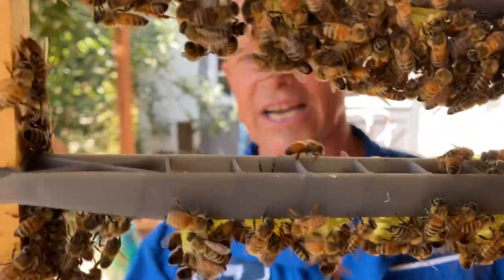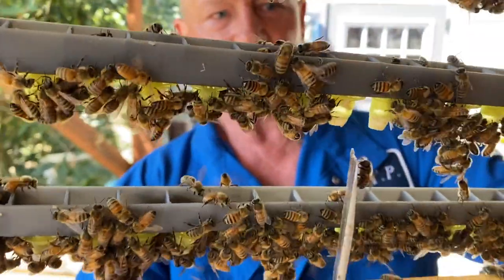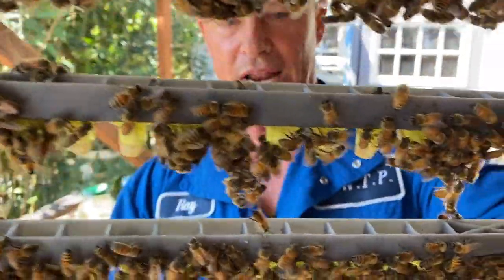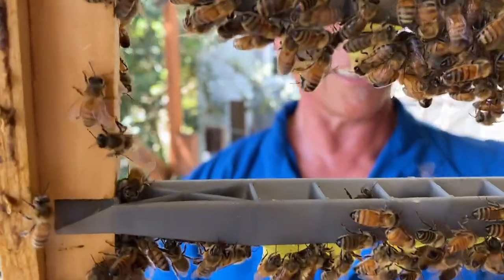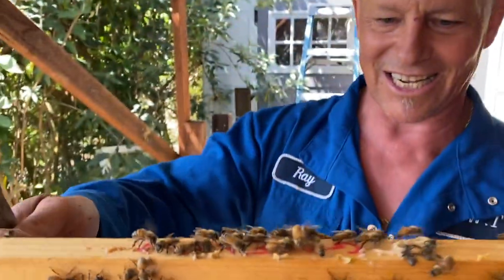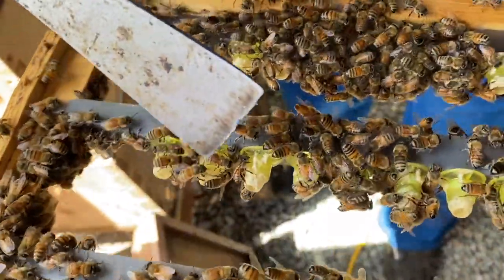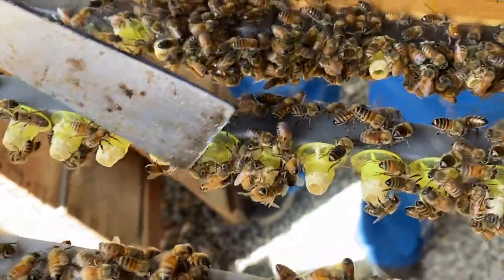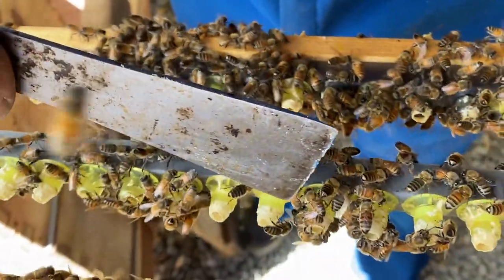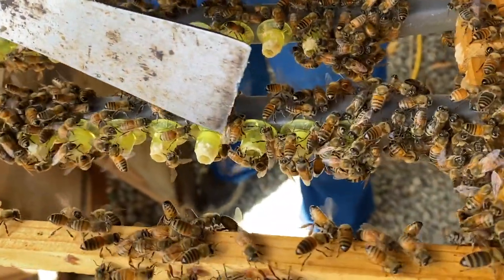You can see right here they're drawing these all out — that one's good, this one's good, this one's good. These are all nicely drawn out. Of course I don't have my bee brush with me, which I could show you better, but yeah, you can see they're drawing these all out. The ones they're starting to draw out means they've accepted them. These two look kind of questionable, but these all look good.